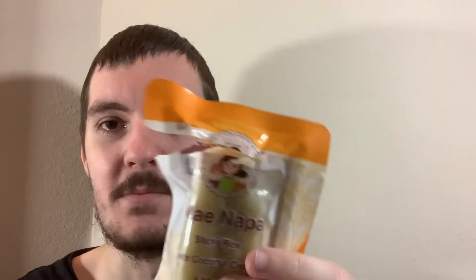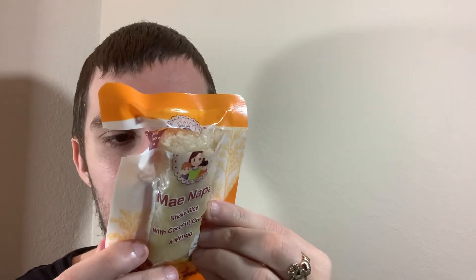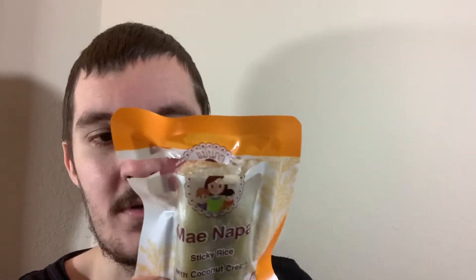Here's what it looks like — literally a slab of rice. It does have a sweetness to it, but it's a natural sweetness, obviously coming from the mango and the coconut cream as well. Looking at the ingredients, it's literally just coconut cream, rice, mango, and sugar. So there's nothing artificial in there giving it a sweetness — it's just the coconut and the sugar mainly.